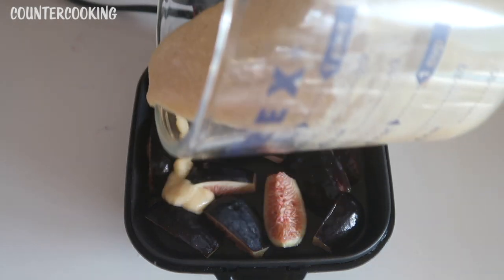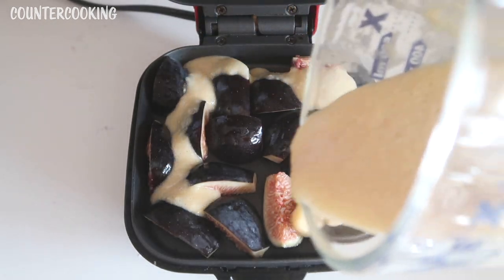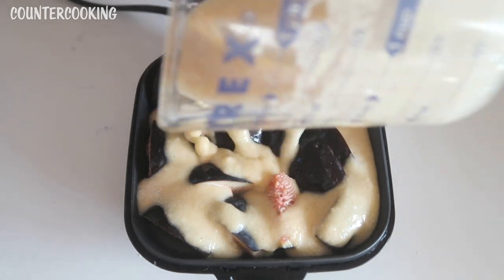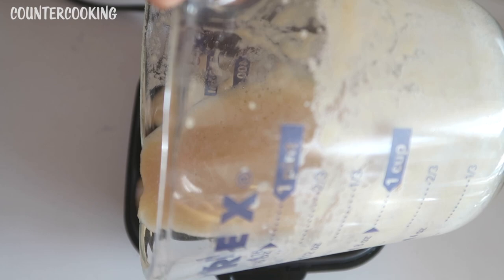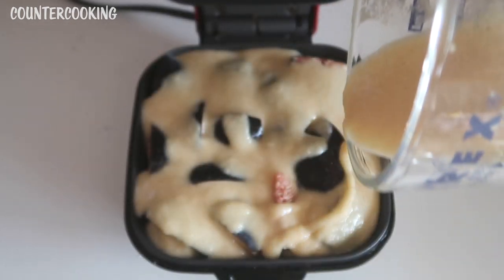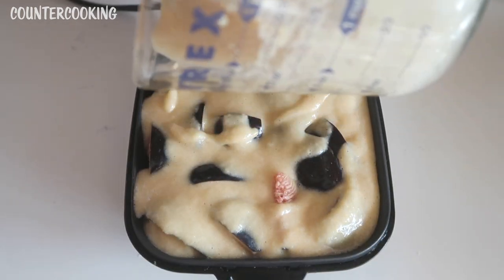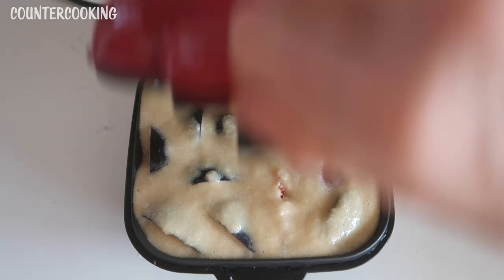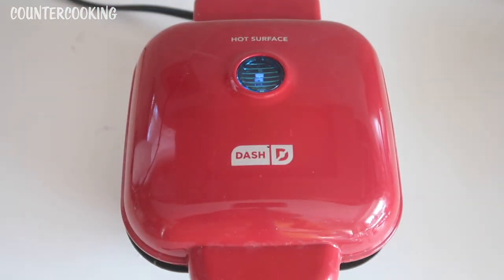I'm going to pour my batter over the figs. The batter has thickened a bit because of the coconut flour. I might not use all of my batter — that's fine. I'm just going to make sure all the fruit is covered and all the corners are full. If this rises a lot it might overflow the egg bite maker, since I didn't measure anything. I'm going to shut this and cook it until the cake is done. It's basically just like a glorified pancake with fruit. I'll be back in a few minutes.